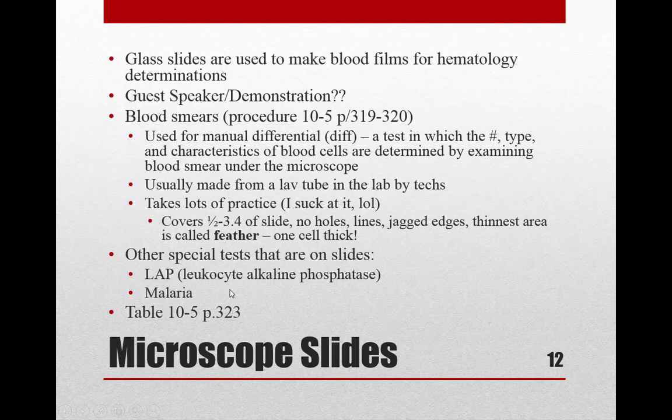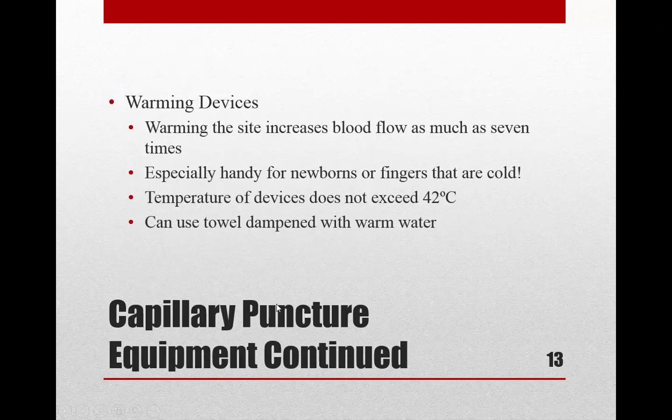The main time I remember collecting slides was for a test called LAP — leukocyte alkaline phosphatase. When those orders came up, we'd call the lab; the tech would come over with the slides needed, we'd do the venous draw, make the slides fresh, and the tech would take them right back to the lab for immediate testing.